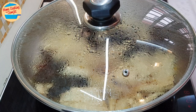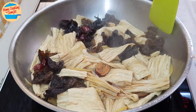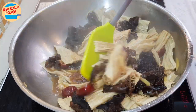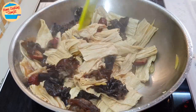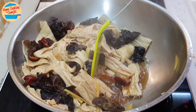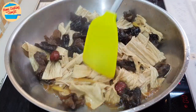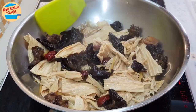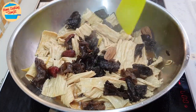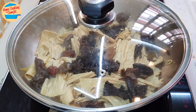After 12 minutes of cooking, open the lid and give it a stir. We are checking on the gravy level — there is still quite a lot of gravy, so no additional water is needed. We need to keep an eye on this, as we are cooking on medium-high heat and the gravy tends to evaporate quite fast. Cover and continue to cook for 8 more minutes.